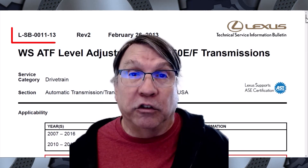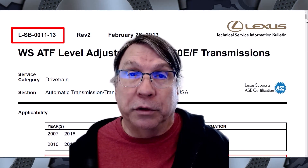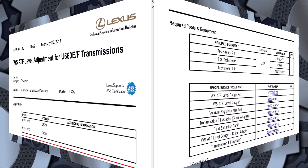A Toyota trainer told me that he once set the fluid level using the hot technique, then let the fluid cool and checked it with the cold technique, and the level was perfect. The hot technique is described in Technical Service Bulletin L-SB-0011-13.